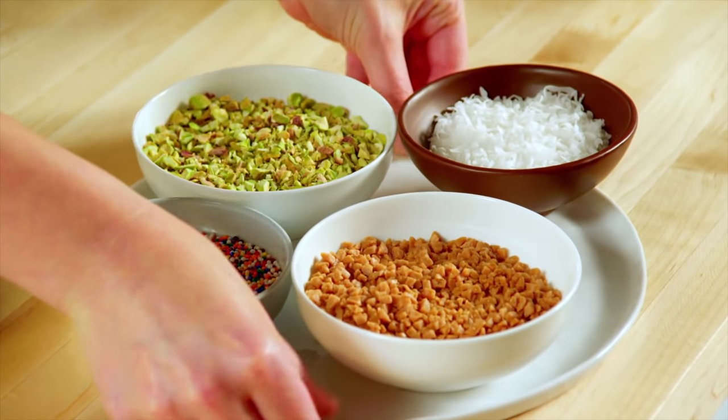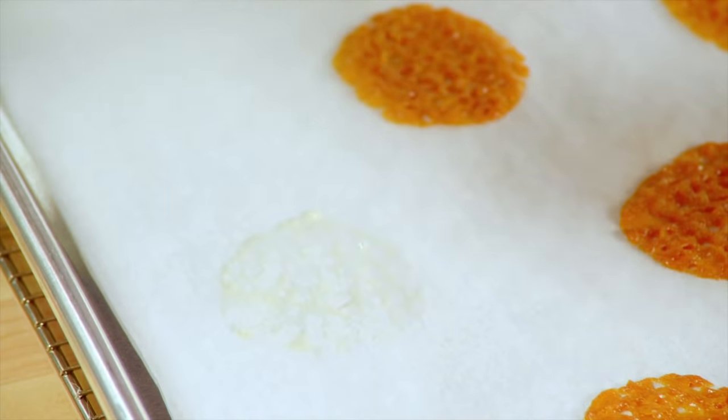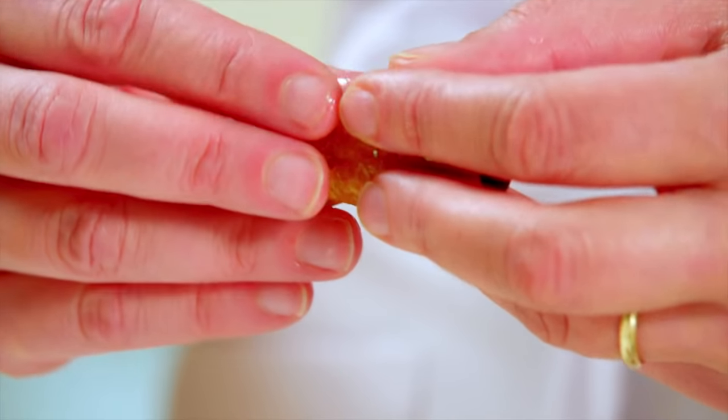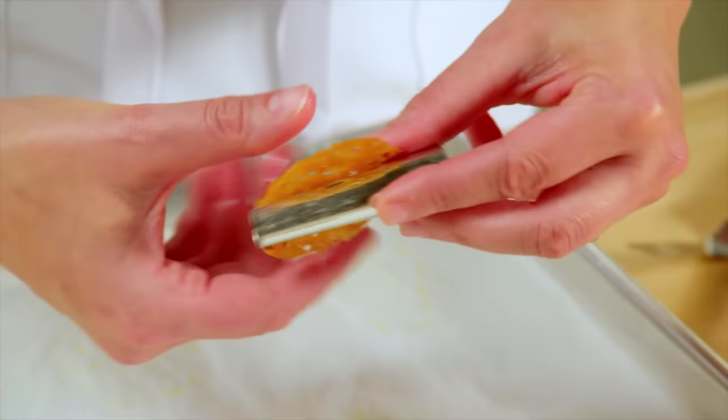Grab my toppings. These have cooled enough to shape. You just shape them around little metal molds. While the sugar is still hot, it's flexible.